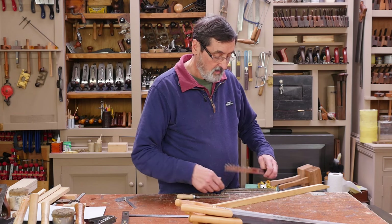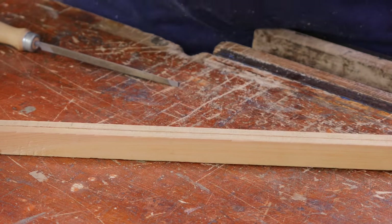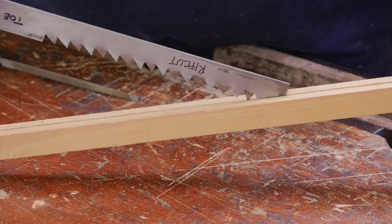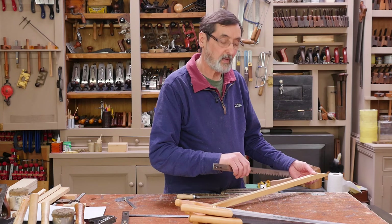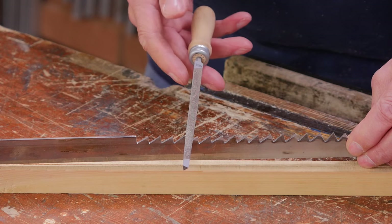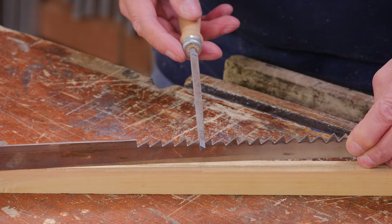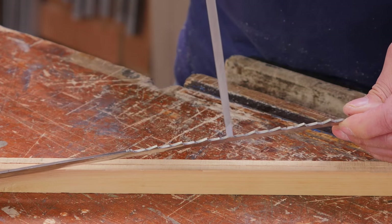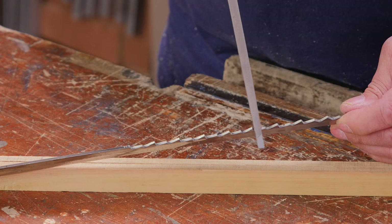A rip cut saw, on the other hand, is not really the best strategy for cross cutting. The tooth has a chisel point, ideal to go in and out of the saw kerf along the grain — that's what it's designed for. Because this one is sharpened square across, when we sharpen the rip cut saw we file across each of these teeth square across. That's how we sharpen rip cut teeth — much easier than the cross cut teeth.